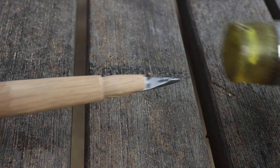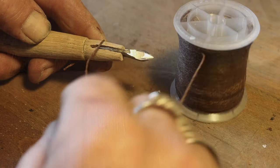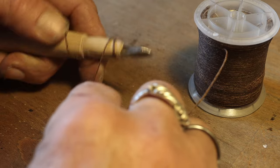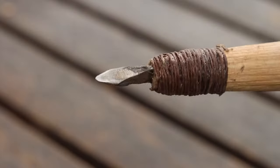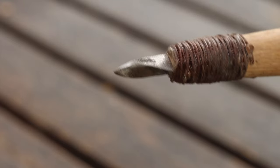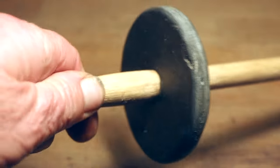Then I took some cordage — some waxed linen thread — and wrapped it around here. This is the final result, and it was very firm in the shaft. Then I put on the flywheel, and because the hole is oval it will stay there.